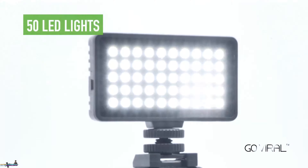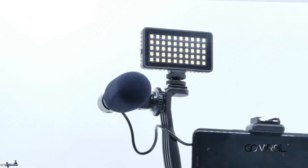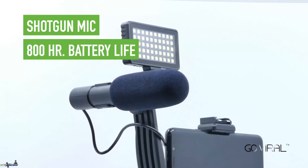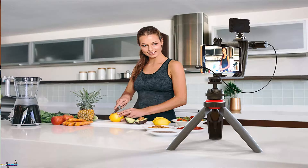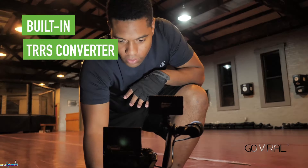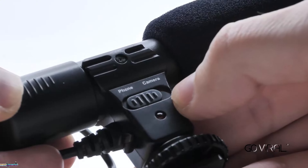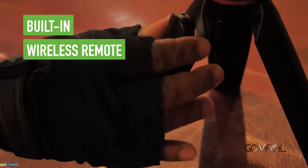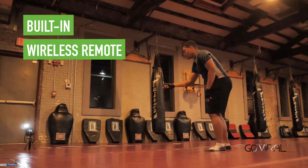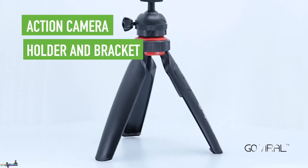This vlogging kit includes a 50 LED video light, three color diffusers, a universal shotgun microphone, a right-angle bracket, a tripod with action camera and smartphone mount, and a Bluetooth wireless remote. The LED video light is a compact rechargeable light that uses 50 LEDs to illuminate your video shoot. It comes with three color diffusers included to create the perfect lighting effect.